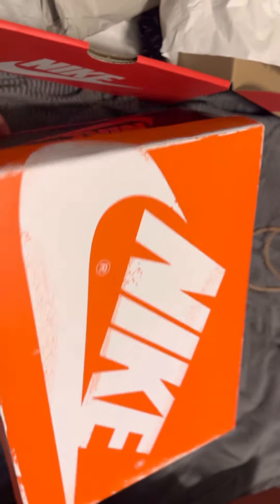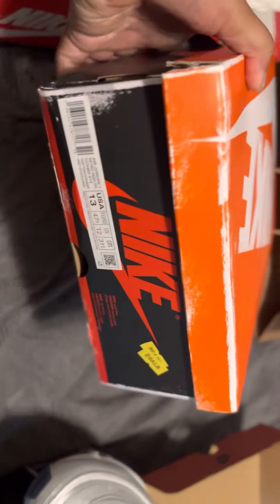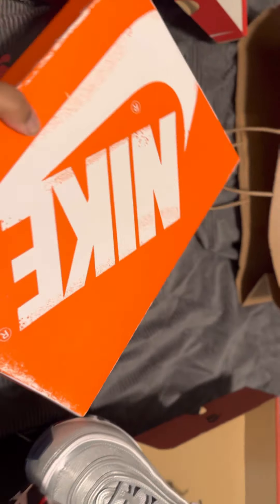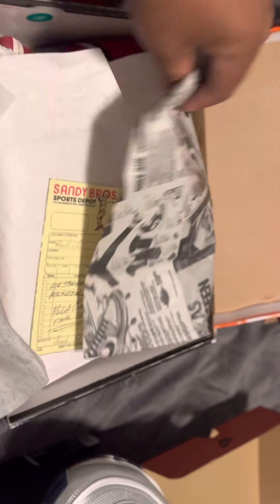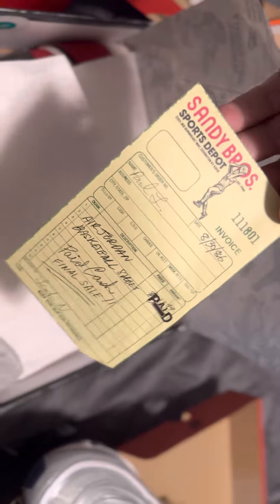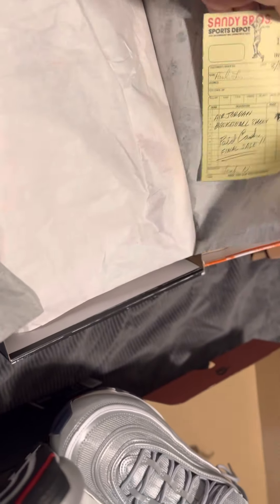As you can see, you got the size tag on this side with the sale. Got a size 13 here, boys and girls. Let's pop the top — got to look at the packaging on this one. They did their thing with the packaging, not going to lie. Got this nice receipt ticket. This is really, really tough. I like what you're doing, Nike.